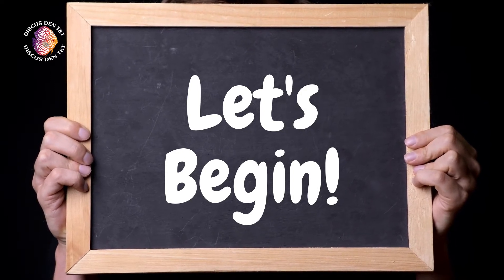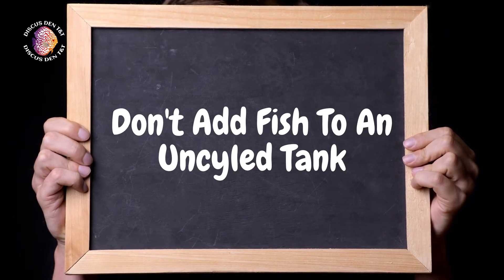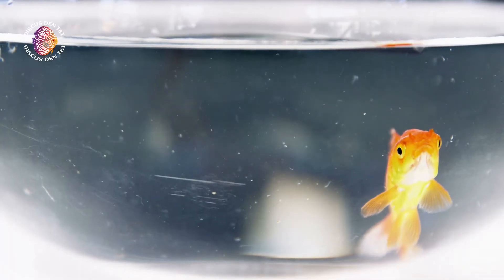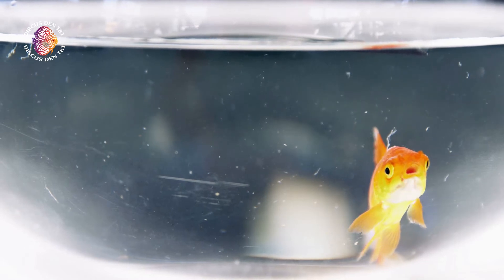It may be basic, and some may be advanced. Firstly, don't be lazy and add fish to an uncycled tank. This is necessary, as you will end up killing your fish and becoming demotivated. It may be a little time consuming, but it's necessary.